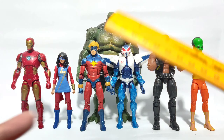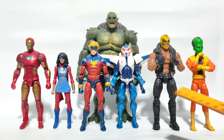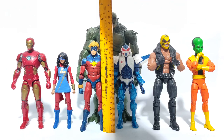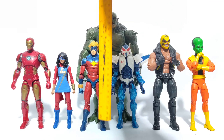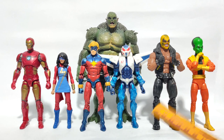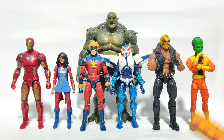Here is the figure along with the rest of the figures from this wave. Measuring in, the figure stands at about six and a half inches. That's a quick look at this Marvel Legends action figure — thanks for watching, I'll see you in the next video.